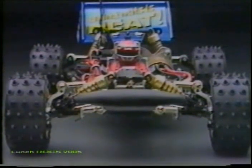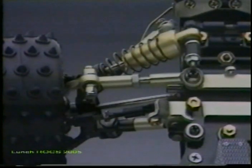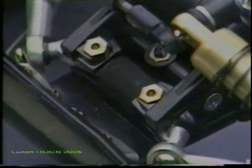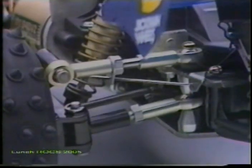Suspension is the sophisticated independent double wishbone type at all corners and is instantly adjustable to any track condition. All of the arms are joined by metal ball connectors and links. The front end incorporates eye and radius arms that can cope with frontal collisions, and the rear also includes a trailing arm from upright to chassis.